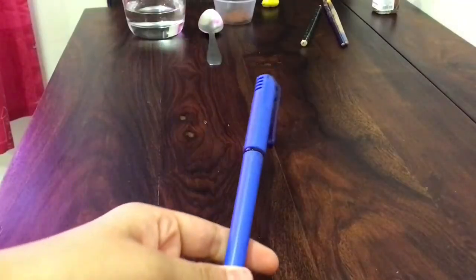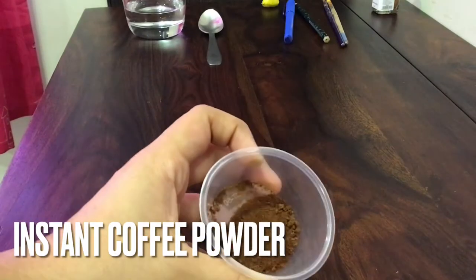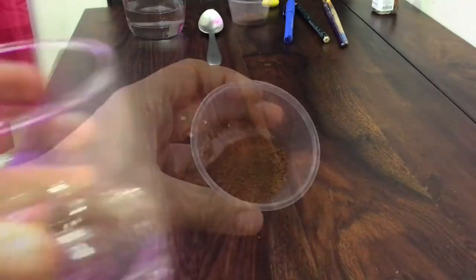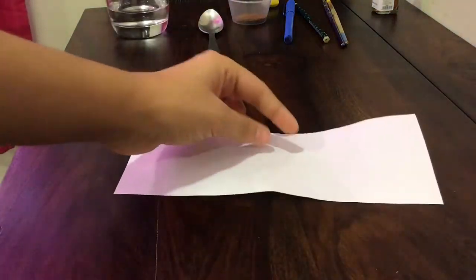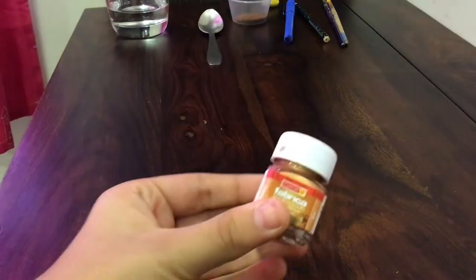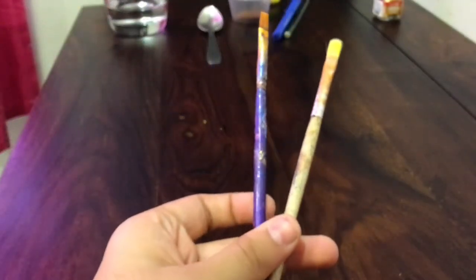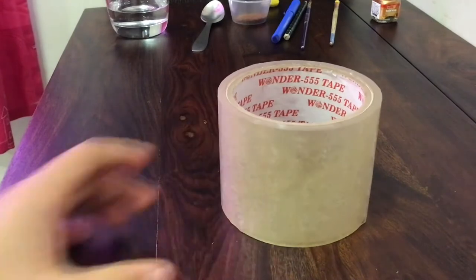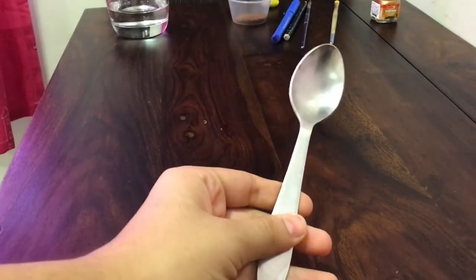You will need a pen, 1 teaspoon of coffee, 1 eighth cup of water, a strip of white paper, golden metallic paint, paintbrushes, clear tape, a pair of scissors, and a spoon.